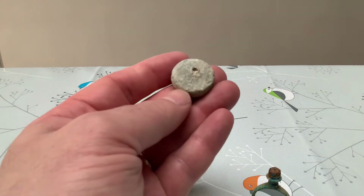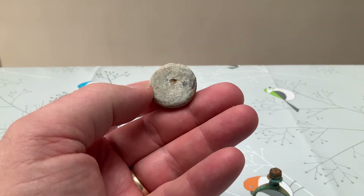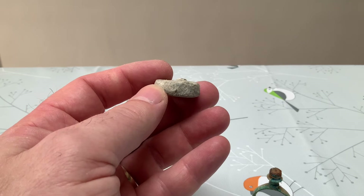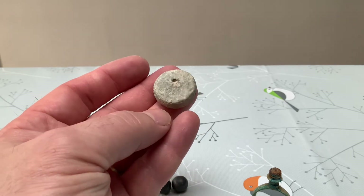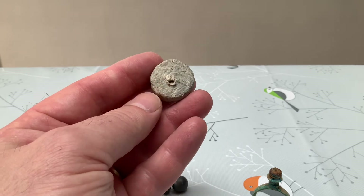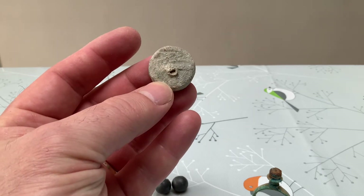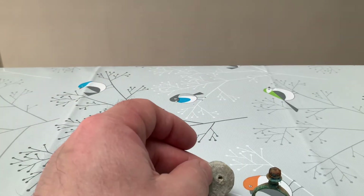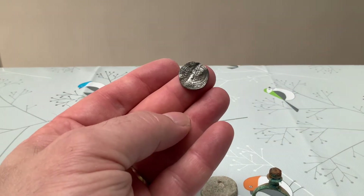We had another piece of lead which I thought would have two holes in it, but it only seems to have one. So whether that was some kind of weight - I thought it was probably a hem weight - maybe a bit big, a bit chunky for a hem weight, but definitely made for something and a good age. It's got that oxidization on it, so that's nice.